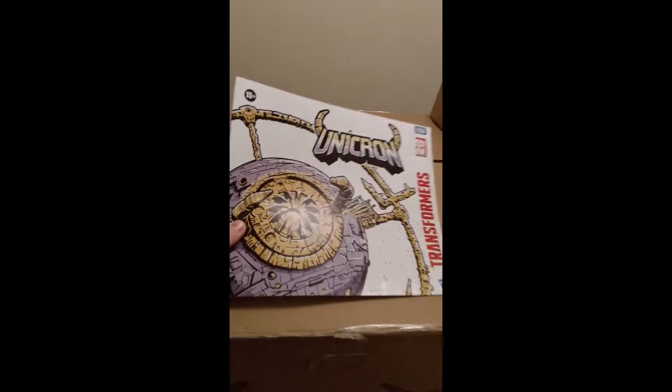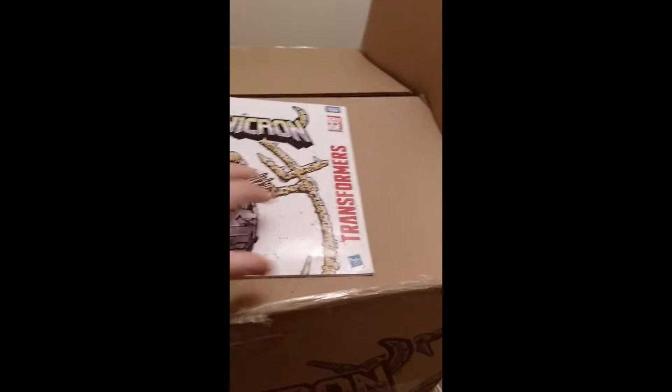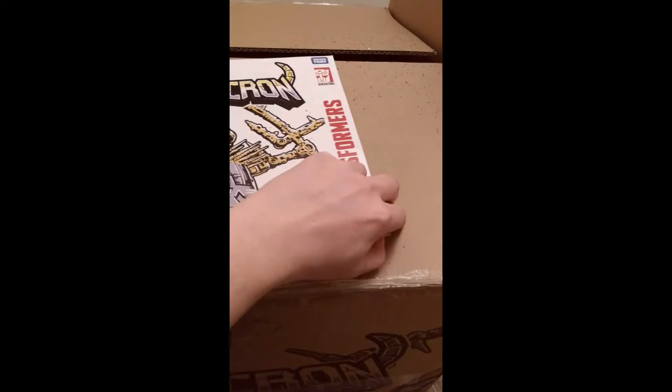I have pre-opened it up — couldn't wait. This is the transformation booklet for Unicron. It's big, it's huge — it's like 90 steps to go from planet to Unicron in robot mode.